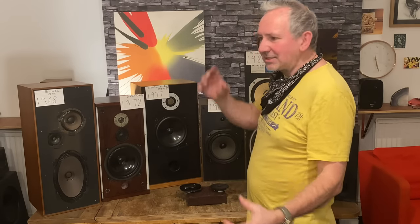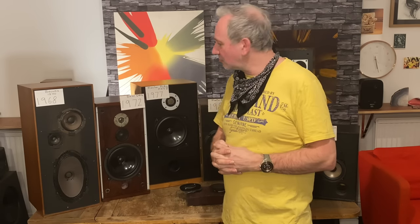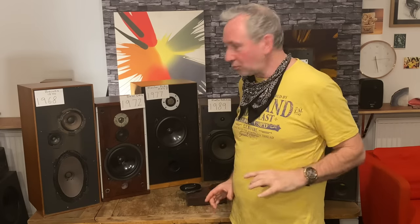Look at tweeters — tweeters sound certain ways. If it's a good tweeter it will sound good more or less every time you see it. If it's a bad tweeter, it won't be good even in a thousand-pound speaker — it's still the same tweeter. All drivers have their own sound characteristics that can't be changed in big ways. Paper cones are fast; Bextrene ones get a bit slow unless you get a small four-inch mid-range version, which is quicker and has more magnet relative to its weight.